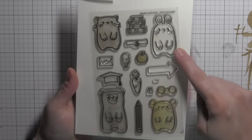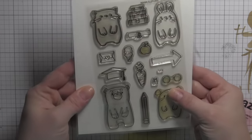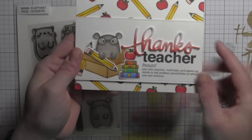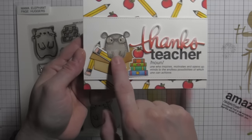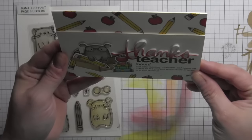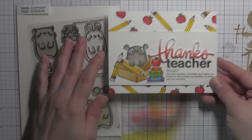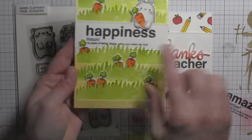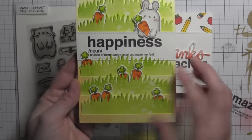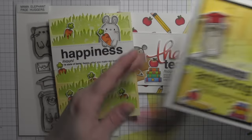Then there are the Page Hugger stamps and dies. I love this — the dies have die cuts around the paws and they will tuck in and behind all kinds of things. For this card, with words defined, I used the little mouse and tucked him into the little cardboard box from the All Prettied Up die collection from Mama Elephant. I used other images from this for the background and also for the embellishment. Here's another example of the greeting banner with words defined and the bunny is holding on to that banner and holding on to his carrot. Lots of options here with these stamp sets.